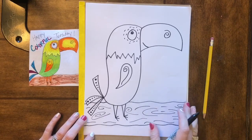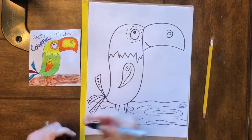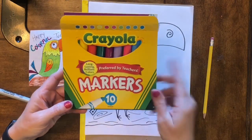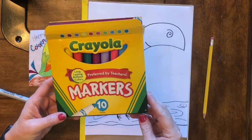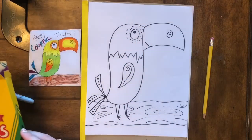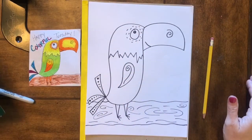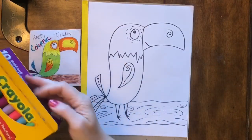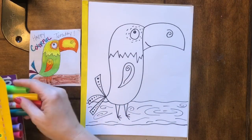Now we've got our pretty colorful little toucan drawn. You can add color if you want to — I'm gonna add some color with some Crayola markers. You can use crayons, colored pencils, markers, paint — any of those things to add some color to your toucan. I'll go ahead and color it quickly and will probably fast forward so you can see the finished product once I'm all done.